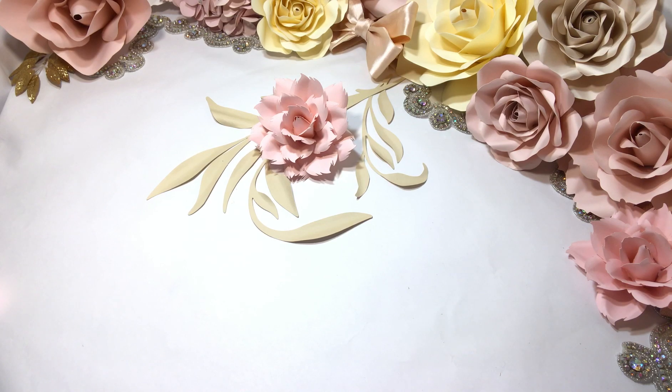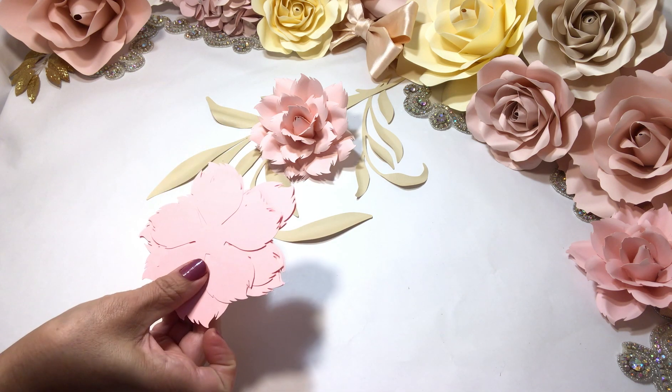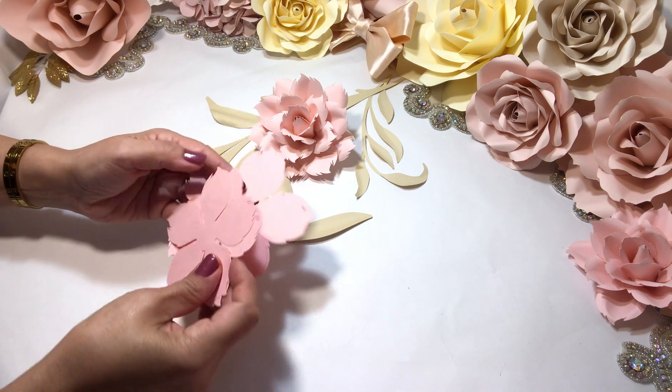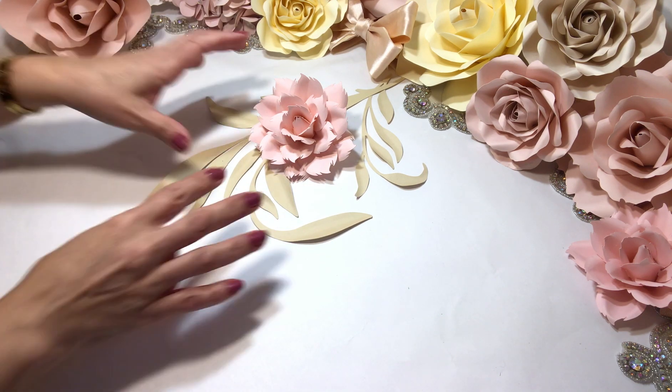Hello my friends, welcome back to my YouTube channel. Today I will be teaching you how I make my Sophia Rose. The tools I will be using are wooden dowels, hot glue gun, and my templates — two size templates, two small and two medium. Let's get started.